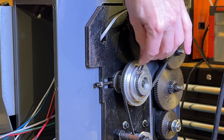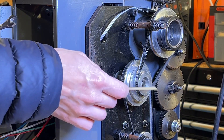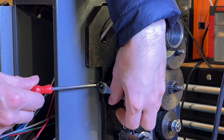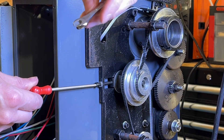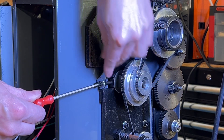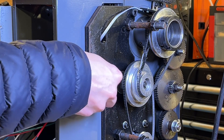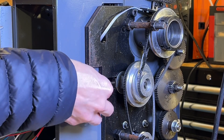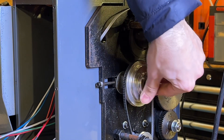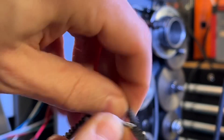To take the tension off the pulley you need an 8 millimeter spanner and just undo that nut there. Spin that back and it'll push that way, taking the tension off the belt. Now we should be able to pull that off. As you can see, that's how they always go — they shred like that.